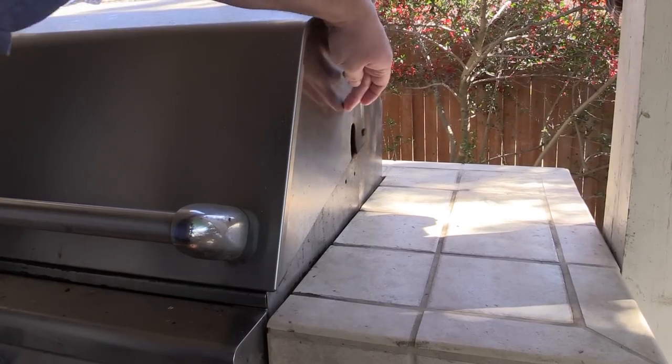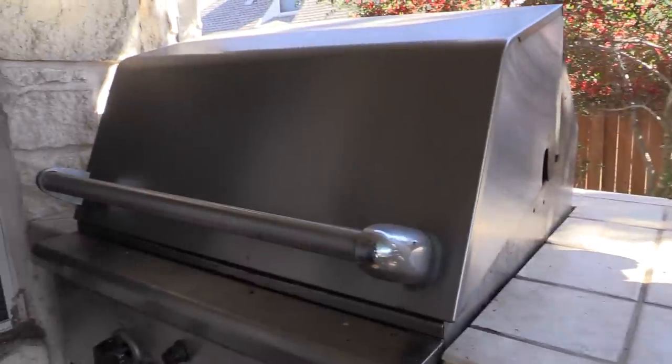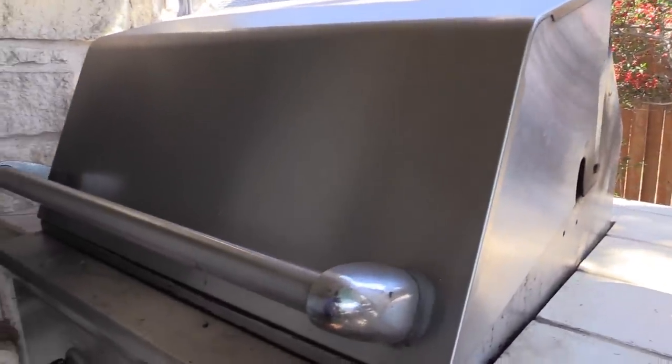If I ever want to do a rotisserie, I got a spot over here on the side right here. It's got a little slot in it for a rotisserie if I ever want to hook one up. I haven't done it yet — may get to that here in the next project.